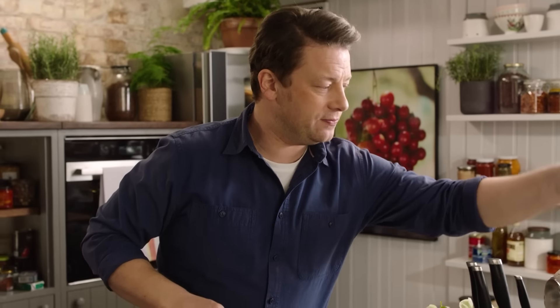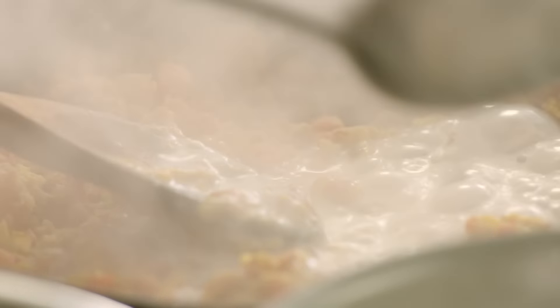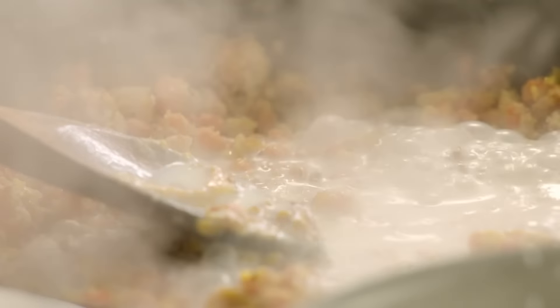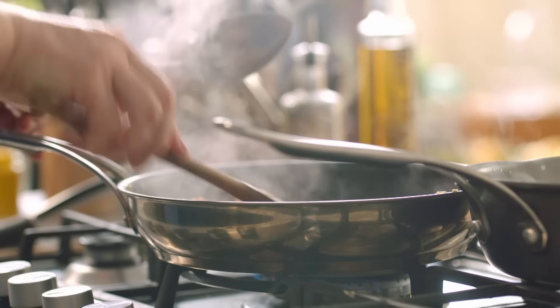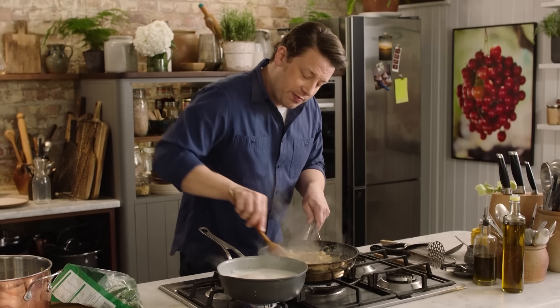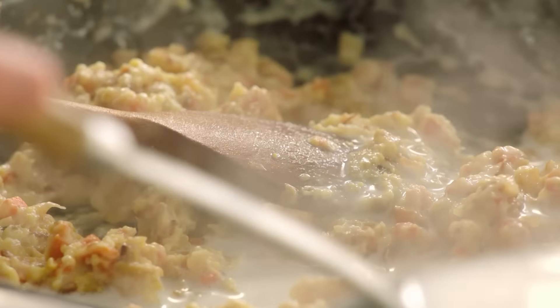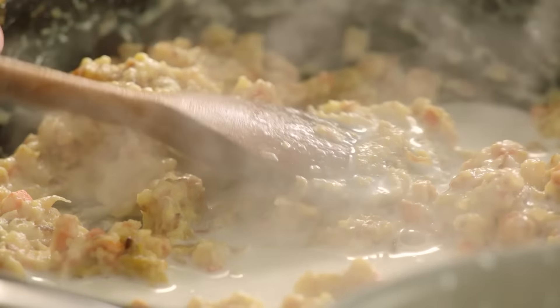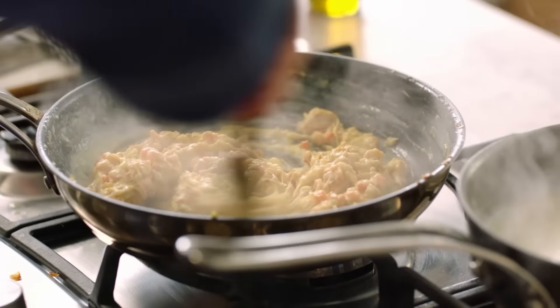I'll just take a little spoon and nick a little bit of that milk — steal a little bit of that liquid and mix it around. The fish has already flavoured the milk, which is all going to add to the flavour of the whole dish. As it absorbs the milk, take a bit more, and it makes the most delicious sauce.